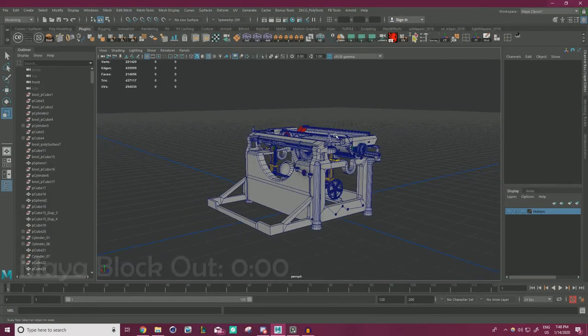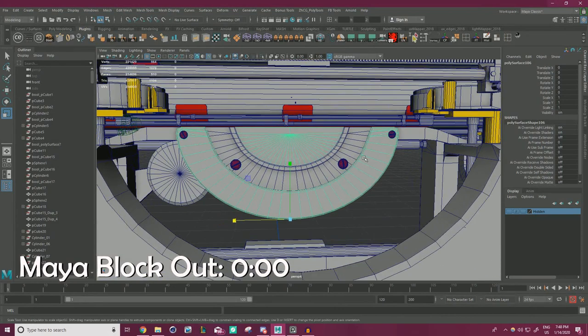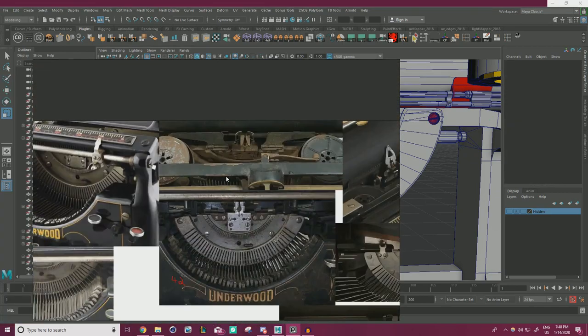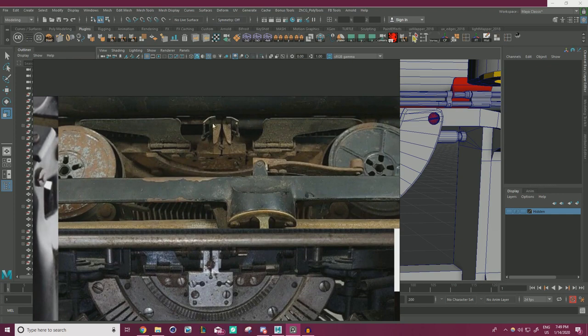Hello everyone and welcome back. We're continuing along with this middle plate here on our typewriter. We left off with just sort of the basic shapes blocked in, a couple little details here and there. If we go back to our reference, we're going to cut out these slits for the keys to go through, a bit more detailing on the middle. This upper part has these attachments, and then where this ends up feeding into is these three pieces up here.